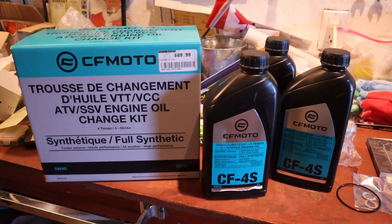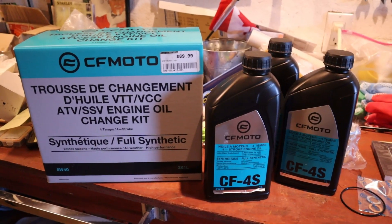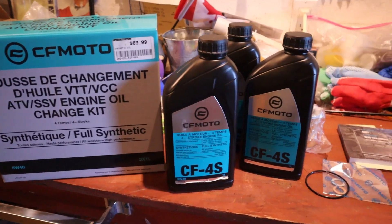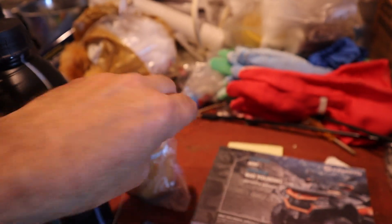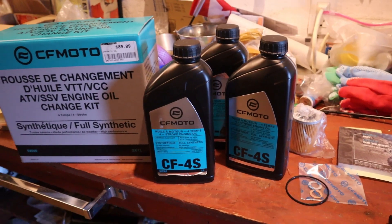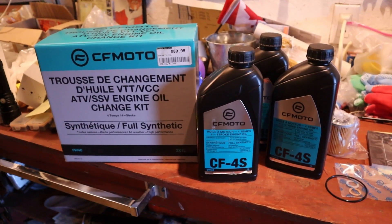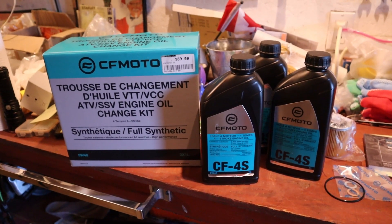For today's oil change I'm going to use the CFMoto brand. I actually bought this kit when I bought the C4600 — I thought I might as well get one at the same time. It's CFMoto full synthetic oil, 5W40. There's the CFMoto oil filter, and it comes with a new O-ring and some washers. The filter is going to fit right and the oil is right for the machine — it's $100 Canadian with tax. So I might as well get the good stuff.